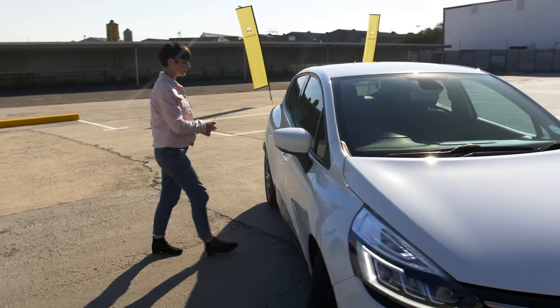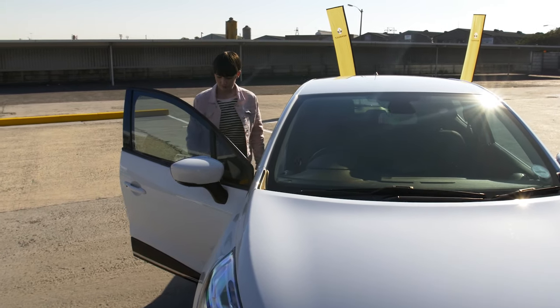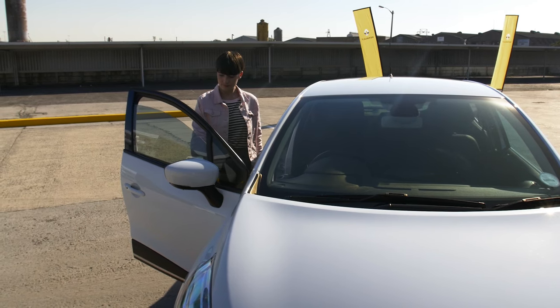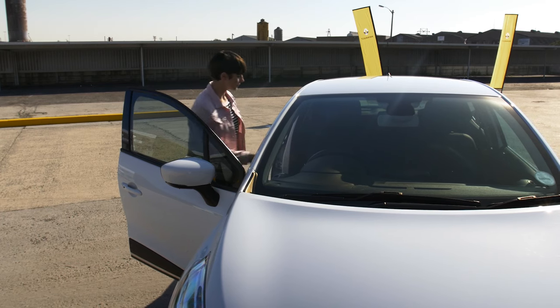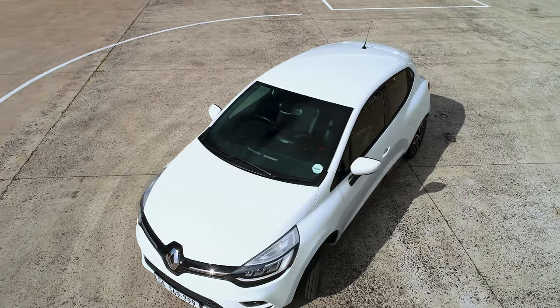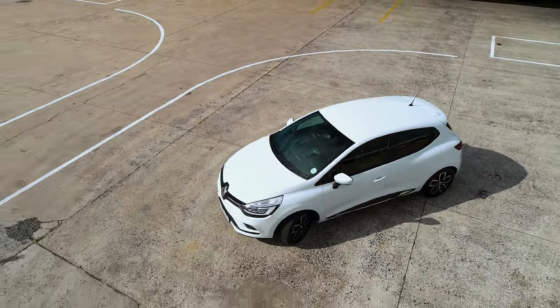Unlock all doors and confirm that the driver's door — that's the right-hand side — and window are functional. Lean across to unlock all the other doors from inside the vehicle unless the central locking system has done that for you. Confirm the driver's seat belt is not damaged and is stable.